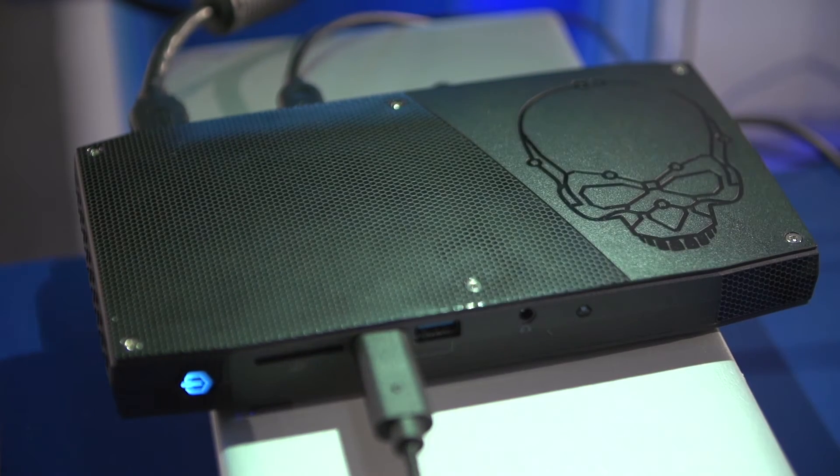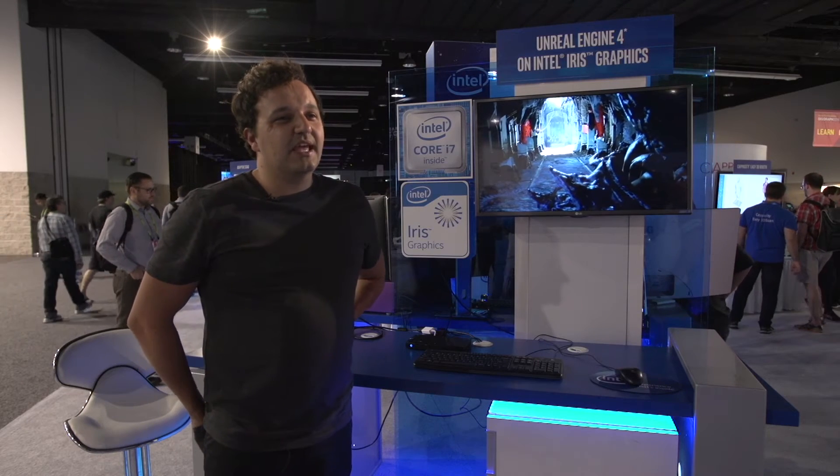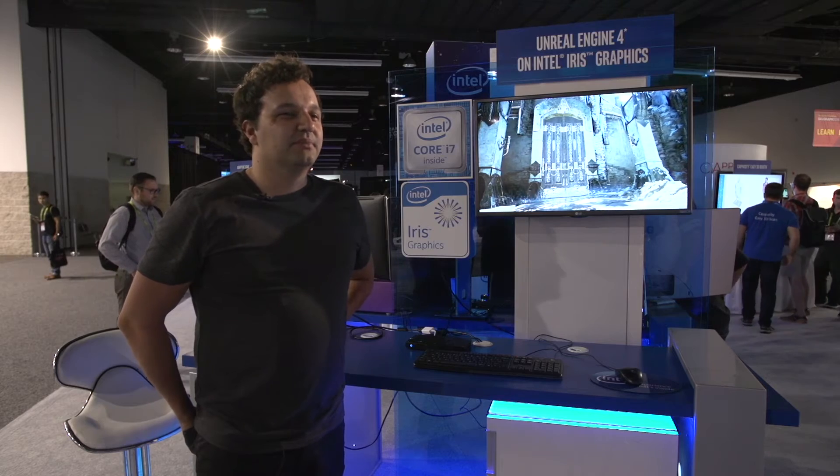You can expand it up to 64 gigs of RAM. You can throw two SSDs in there. It's got HDMI, Mini DisplayPort, Thunderbolt, USB 3.1, and USB 3 for the rest of the ports. It's got Wi-Fi, Bluetooth, and an Ethernet port built into the machine.